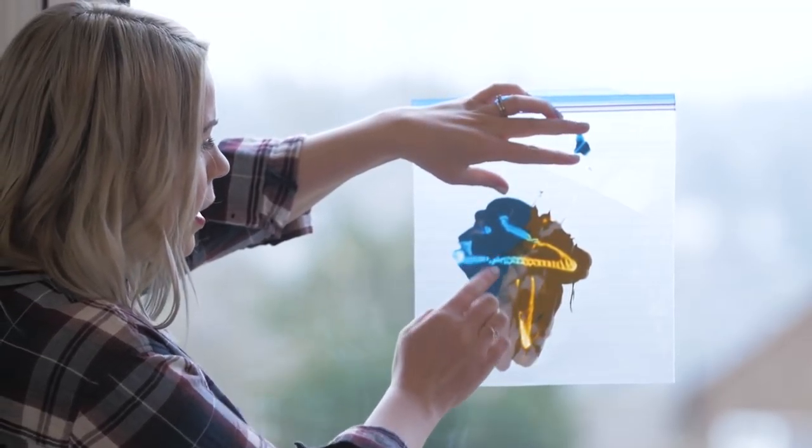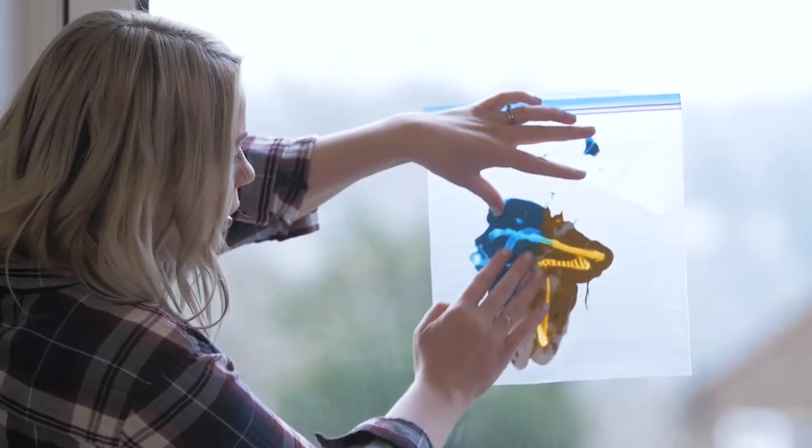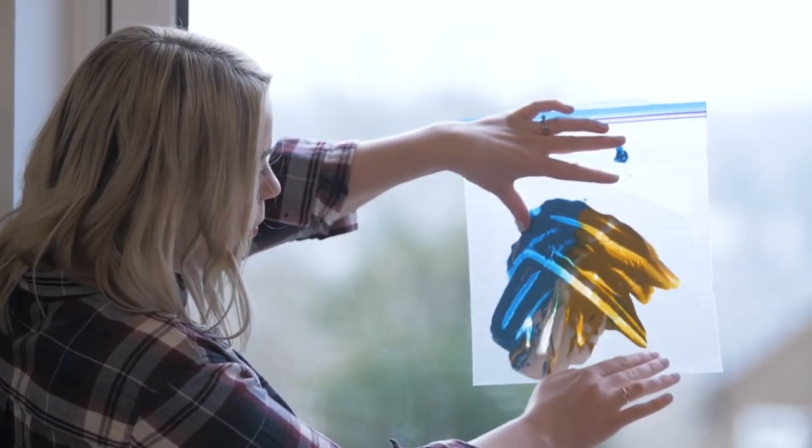If you stick it to the window it's almost like a stained glass, and they can just give it a squish and mix up the colours. Good clean fun.